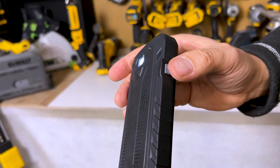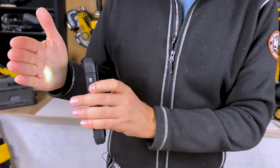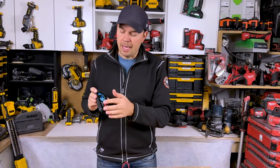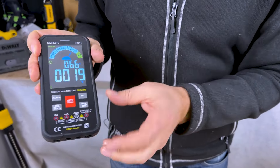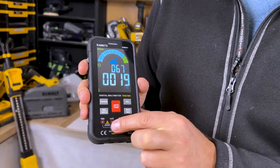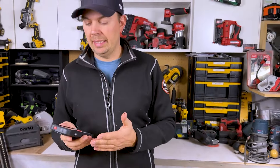It also has a light on the back — just press the button on the side and you get a little light. It's not super bright, but it's good if you don't have a flashlight on you and need to see into something. It has full rubber overmold, and the batteries go inside behind that — you pull the rubber overmold off and slip the batteries in. It comes with batteries: six triple-A batteries. All these other buttons let you operate the entire unit.